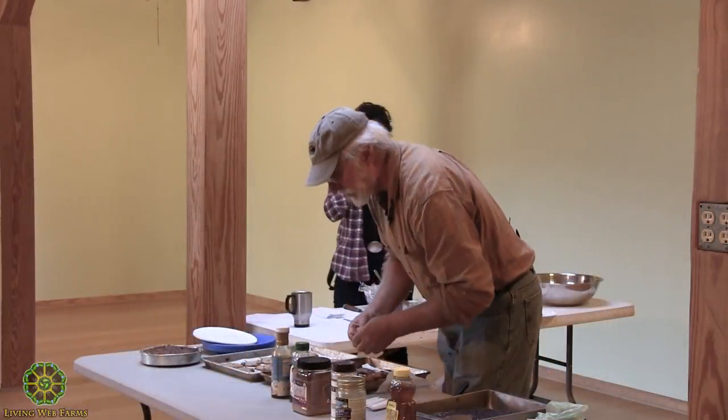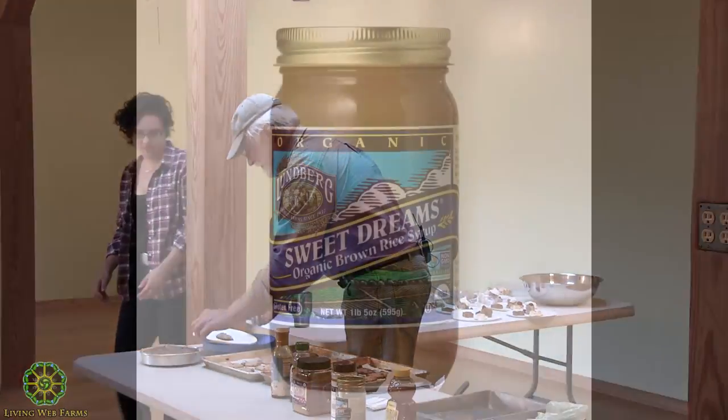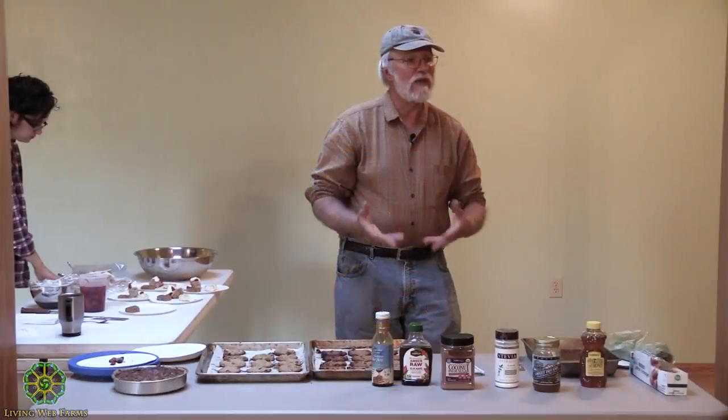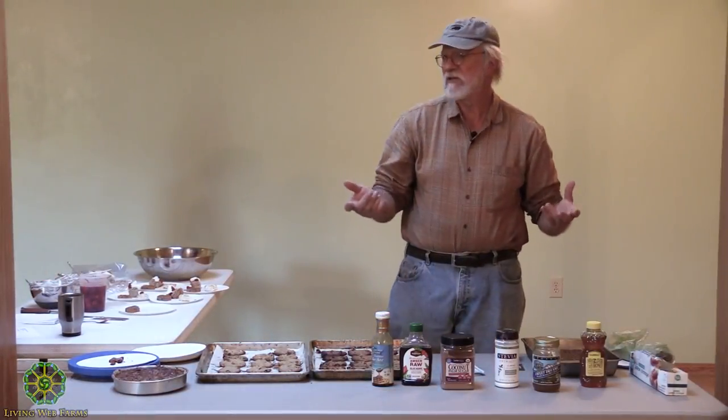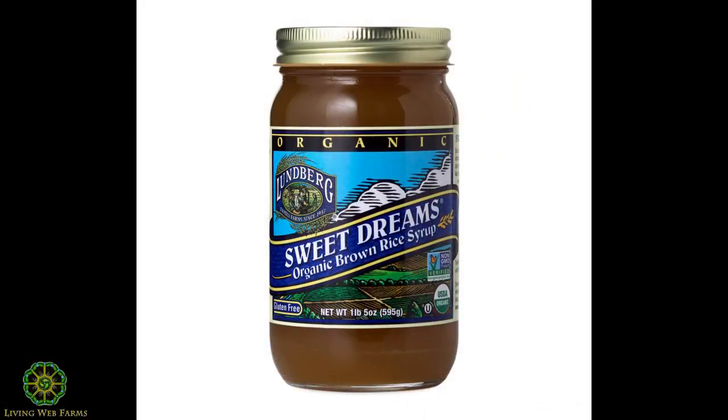We'll start tasting. The first one is probably the least sweet — that's rice syrup. Rice syrup, two tablespoons, is 75 calories, so it's way low in calories. Is it sweet enough for you? I think this is good. That is actually the very lowest and least sweet, and probably the best for you.